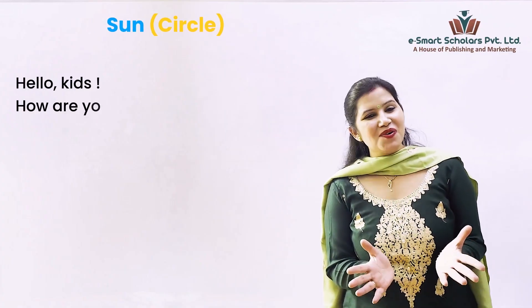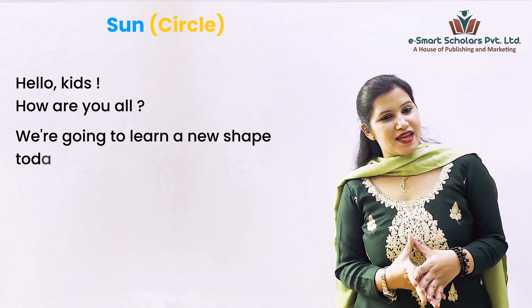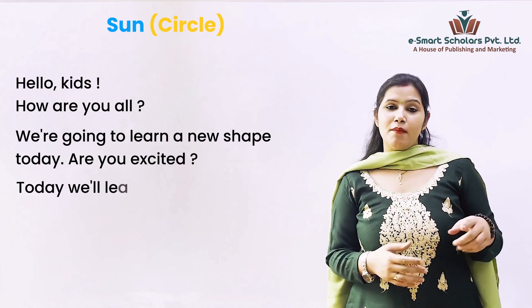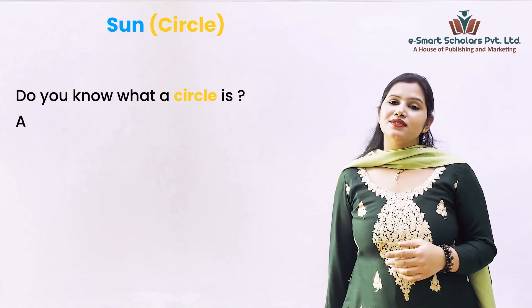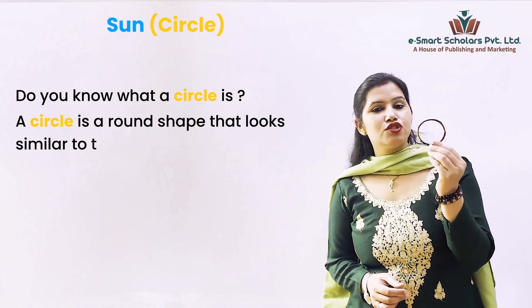Hello kids, how are you all? We're going to learn a new shape today. Are you excited? So today we learn about circles. Do you know what a circle is? A circle is a round shape that looks similar to the letter O.